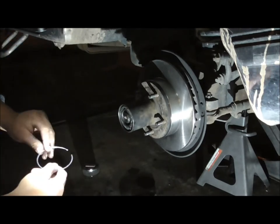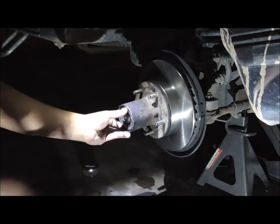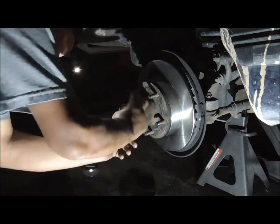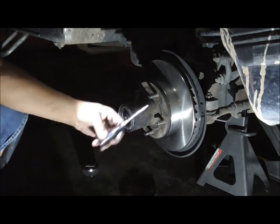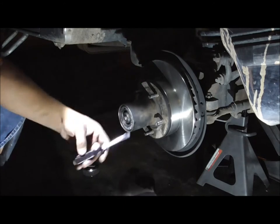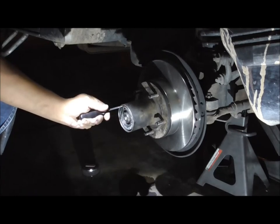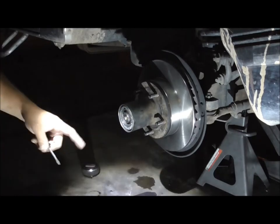Now the next one is the outer ring. You want to feed one side in, feed the rest of it in just like that. Take a smaller screwdriver — I've got my smaller Snap-on screwdriver here — and just slowly feed it around into place. And there you go.